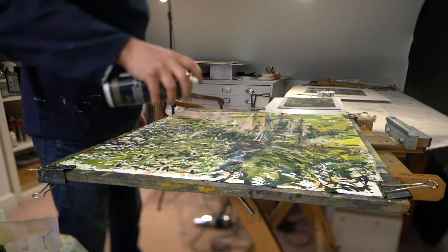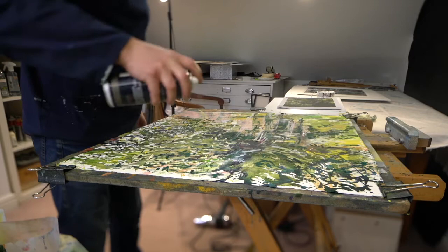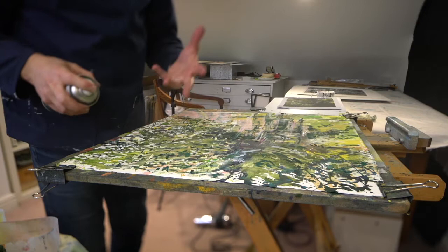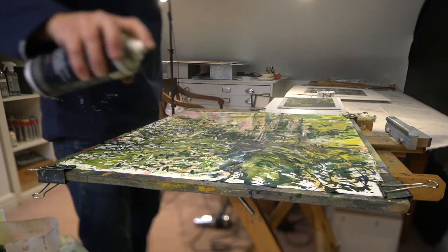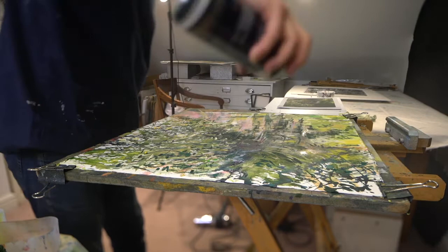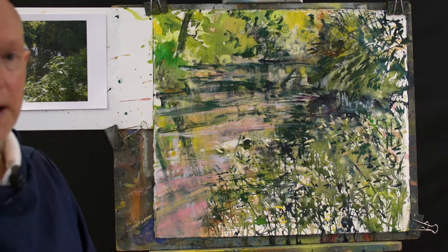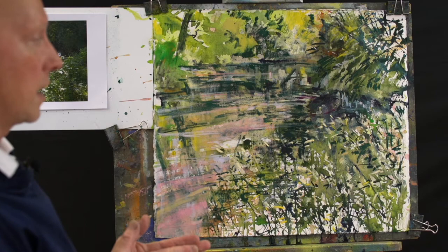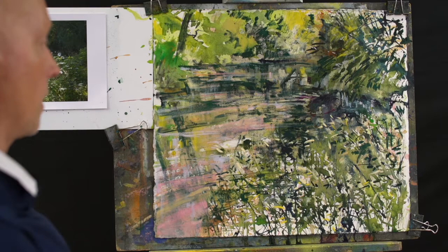I'm using fixative now to deliberately darken areas, just giving quick blasts of spray like this all over. It's so that we can restore the surface of the paper because it's hot pressed — the tooth is very precious especially when you build up a lot of pigment on top. This is great because we can actually deliberately use it as a drawing aid to deliberately darken tone. This is a fantastic stage to get to with any kind of painting because it's a beautiful way to assess what's going on, where we can take it next, where the problems are and what you want to keep.